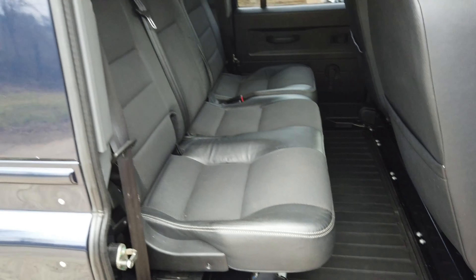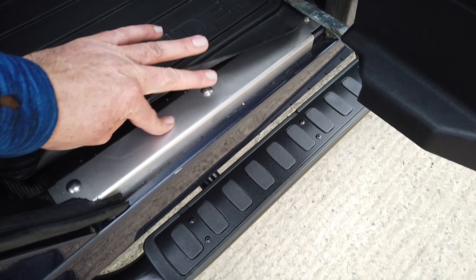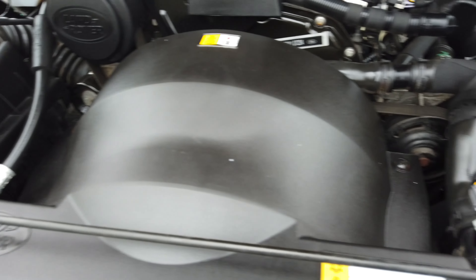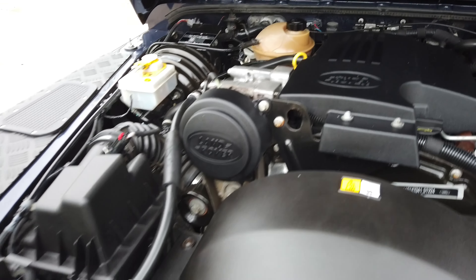The back is all in lovely condition. All the seals have been replaced for stainless items as well, which really lifts the whole look of the vehicle. Under the bonnet, it's absolutely immaculate. The engine bay on these things isn't the most beautiful in the world, but this is about as tidy as they come.